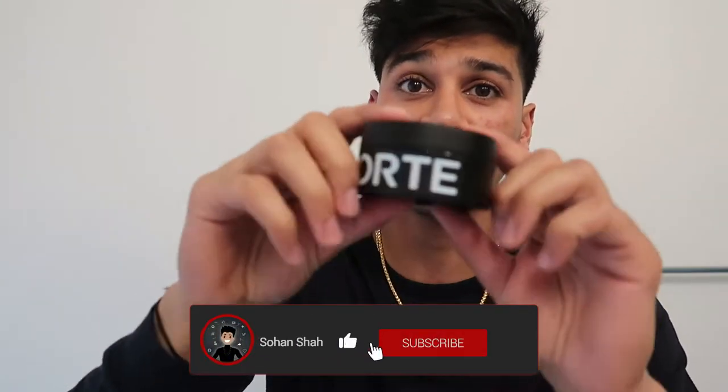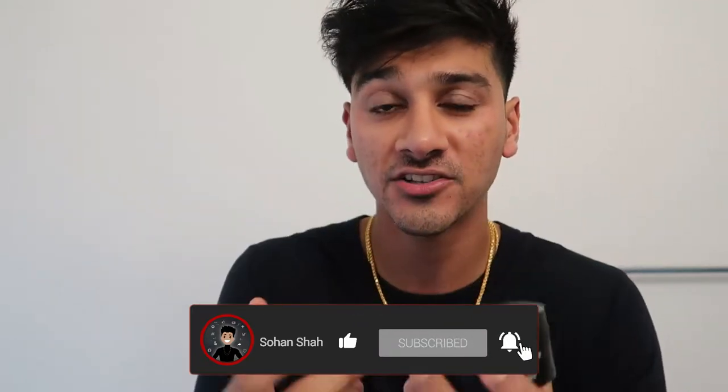First things first is the packaging. Most products like this come in this type of container shape, and it comes in two and a half ounces so you get a decent amount of product. The first thing I noticed is the all-black packaging, which is so sick. You can see this one has a translucent black top — this looks good too.